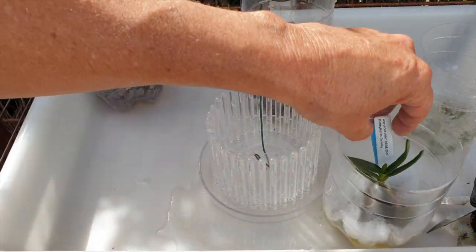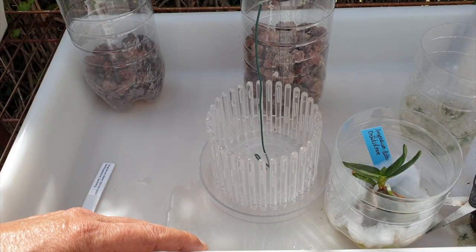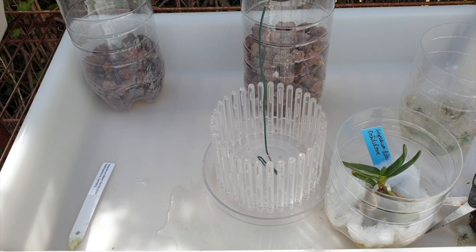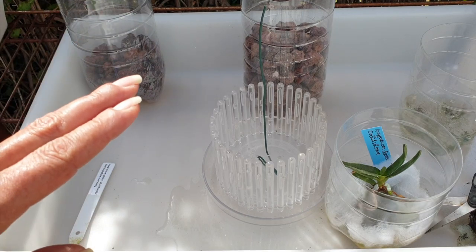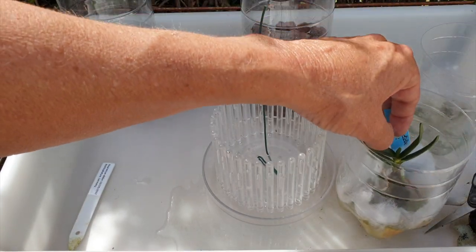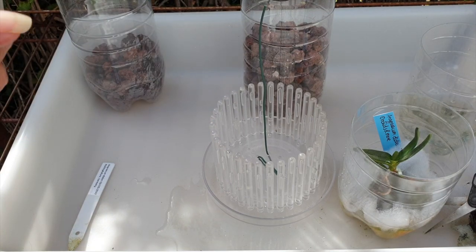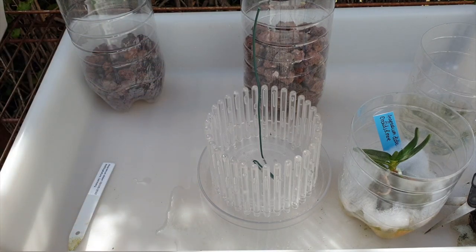Now we're coming to an orchid that is my 2.0 — it's the Angraecum Didieri. Thankfully, Matt by Nature had a crystal ball and knew ahead of time that I was going to lose my original Didieri. It just got stem rot out of the blue. What lesson did I learn? Well, it is possible I cannot grow a Didieri because my winter conditions are too cold for it. But I'm going to give it a go, clearly, because I have another one and she's growing a new root. The lesson I've learned is that it's possible I kept it too wet. My Didieri was nicely positioned above the media, but in the mix of a small orchid top with small lava rock, I had ceramist as a wicking agent — not going to do that.